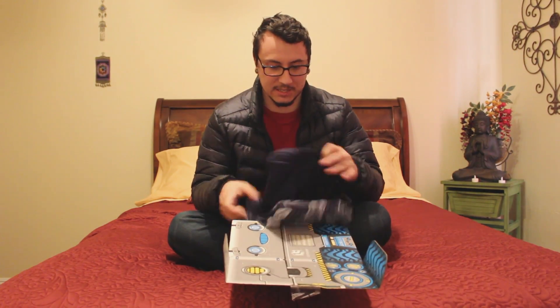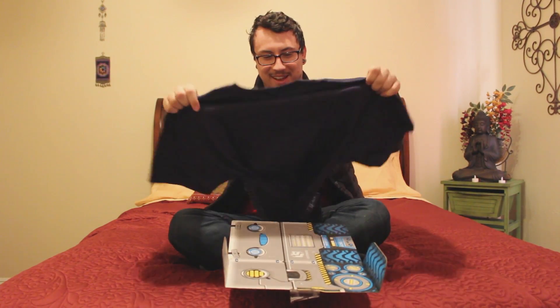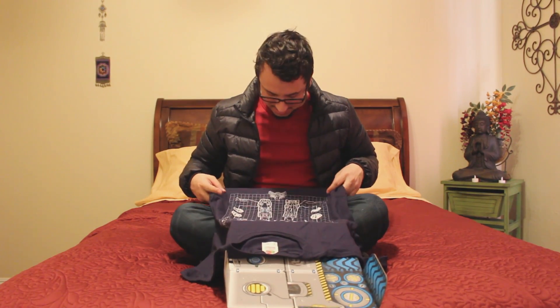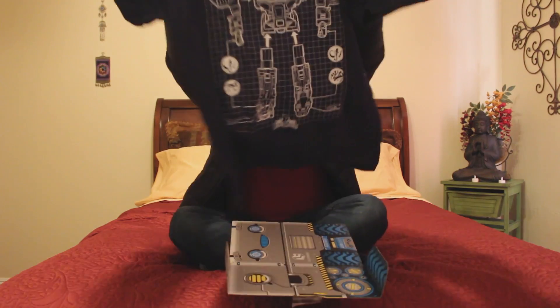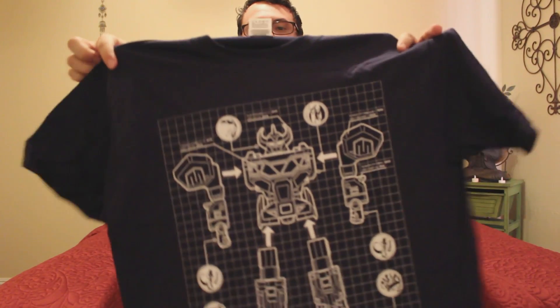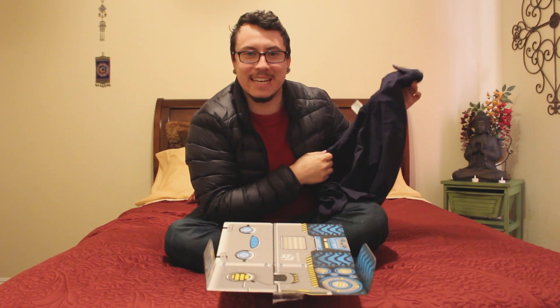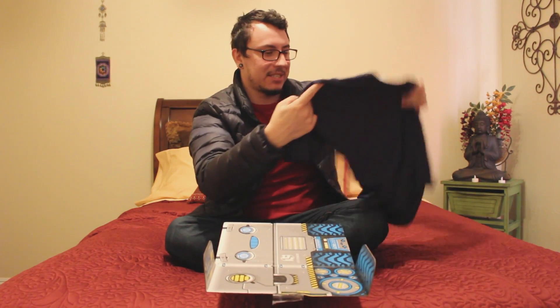What do we got first here? Oh, fuck yeah, dude. Frick-a-fracker, frick-a-frackle, man. Alright, let's see if I can get a good shot of that. It's the goddamn Megazord as a shirt with the components like it's a blueprint.